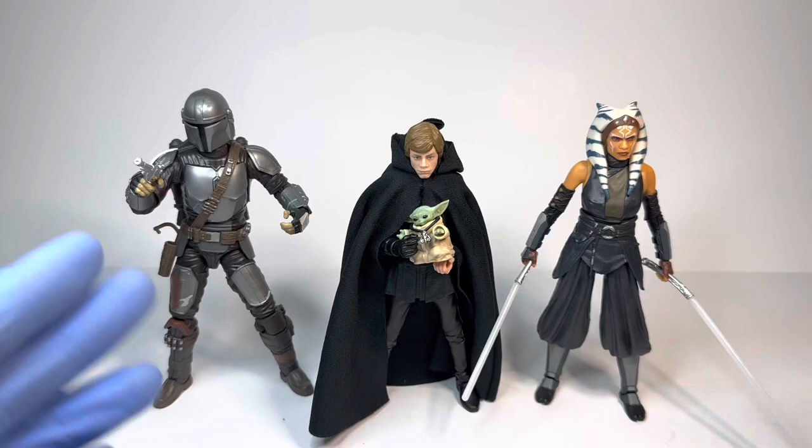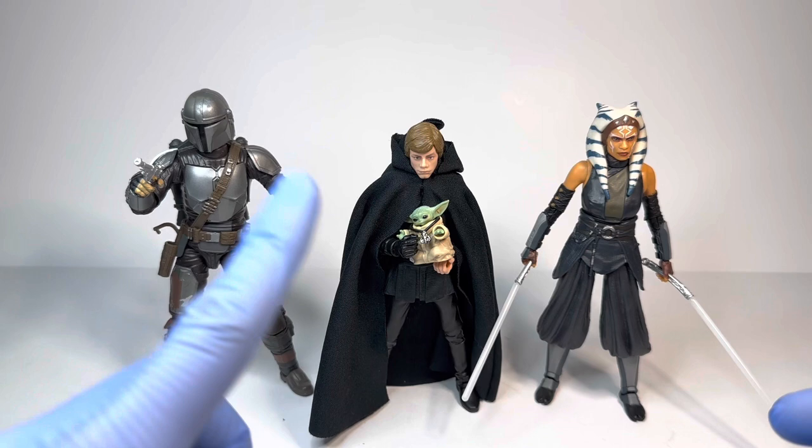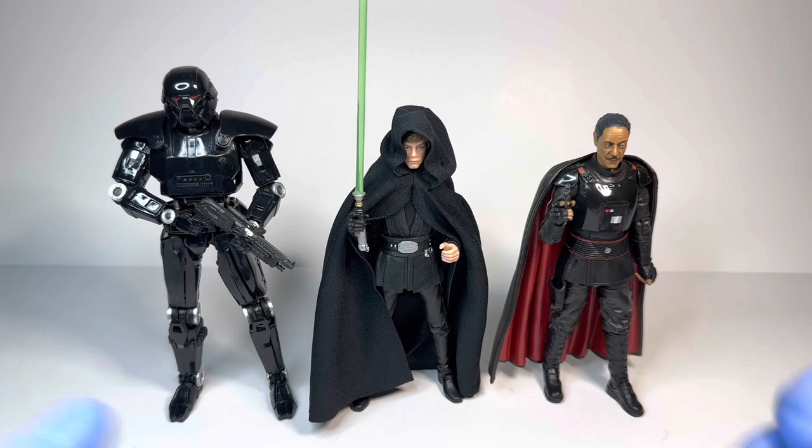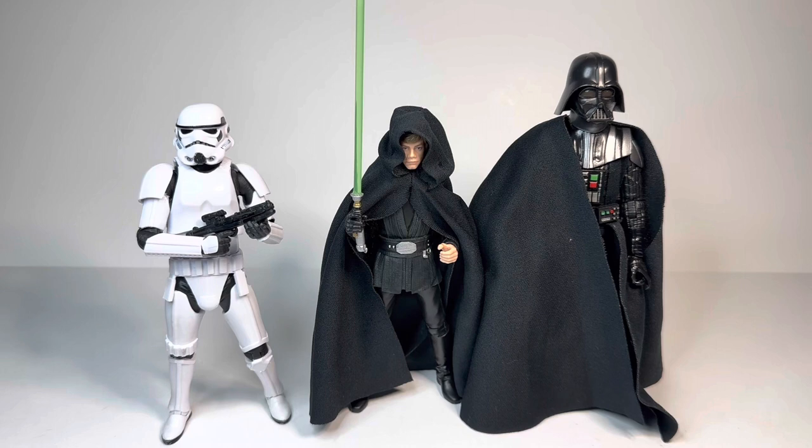Next for comparisons, here we have the Mandalorian Luke next to the Mandalorian Ahsoka, as well as the Mandalorian himself, as well as Grogu being held by Luke — specifically the Galaxy-packed single-release Grogu. Next up, here we have the Mandalorian Luke next to Moff Gideon as well as a Dark Trooper, in which Luke shreds down probably around 30 of them. And lastly, here we have the Mandalorian Luke next to a standard Black Series Stormtrooper as well as the Obi-Wan Kenobi Darth Vader.